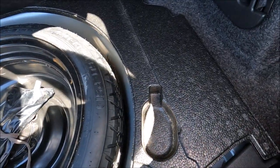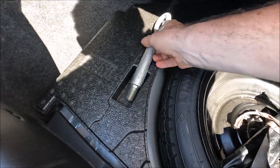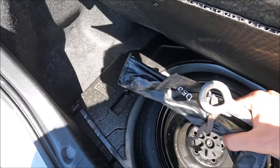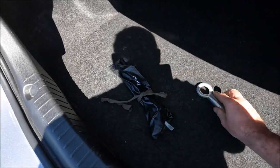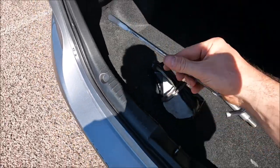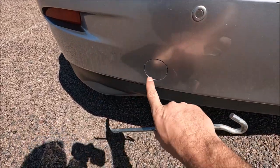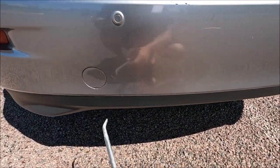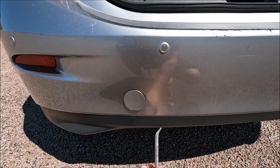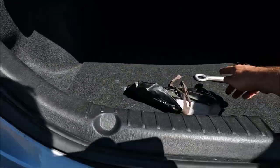There should be a shorter one here but we only seem to have the long one available in this car, which isn't a problem because it's the same thread. We're going to take that out along with the standard torque wrench. Now just to show you the caps — there's actually one cap here and one cap there. We're going to pop that straight in and pop the plastic cover off, then we get our towing eye.